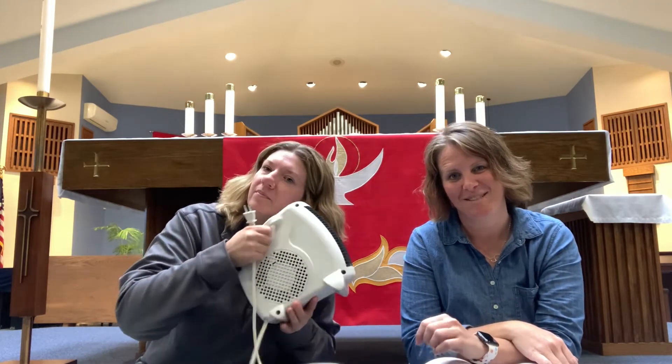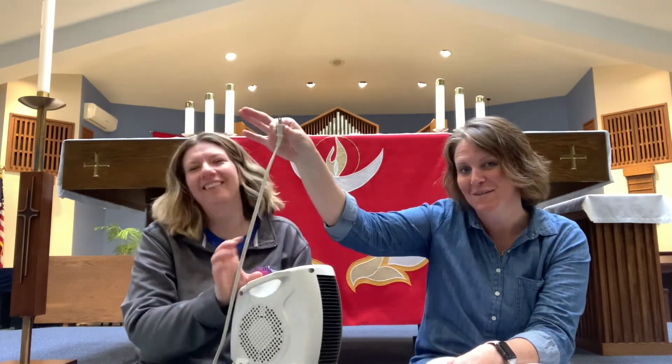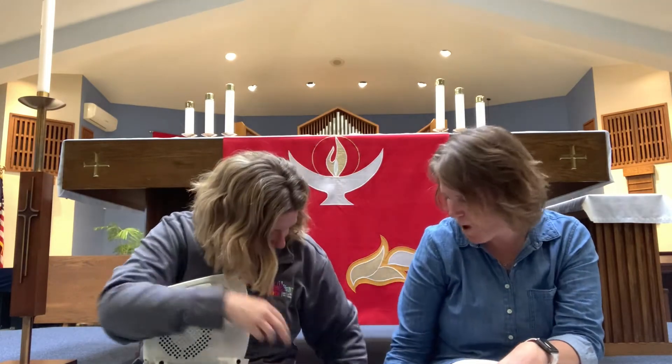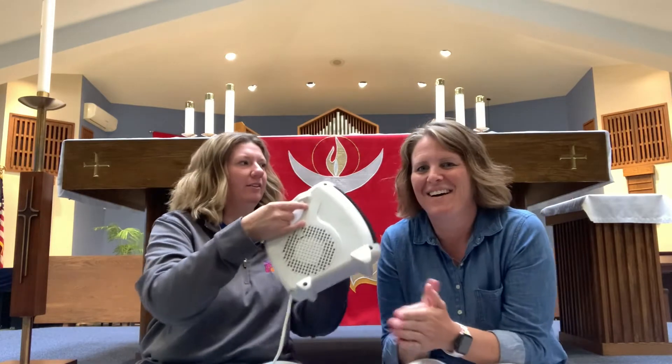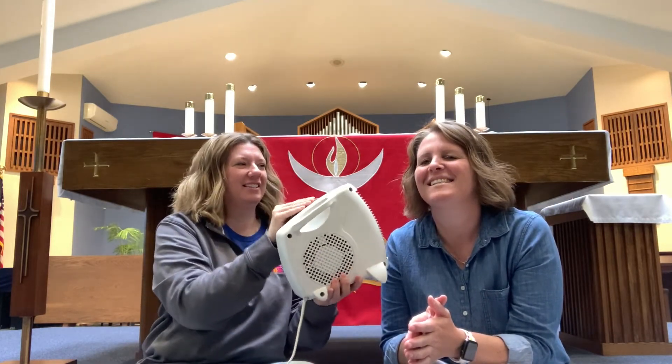Preschool friends, do you notice anything? I do. Mrs. Green, hello. What's this in your hand? I'm pretty sure that's supposed to be plugged into the wall in order for it to have power. Yeah, I need power to make it work. Okay, here we go. Oh, there we go. Yes, nice. That's so much better.